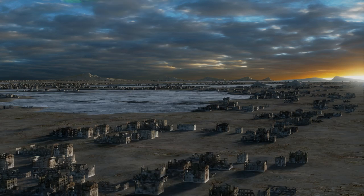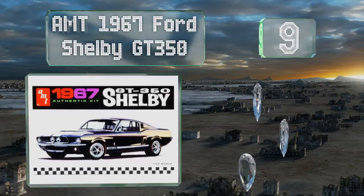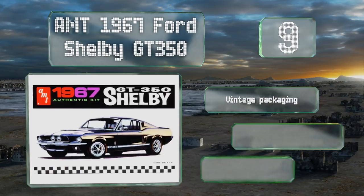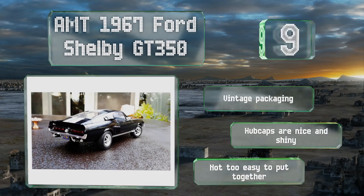At number nine, the motor design of the AMT 1967 Ford Shelby GT350 is supremely authentic, and it's up to you what color you want the racing stripes that run the length of its body to be, giving you the opportunity to customize it just a little bit. It arrives in vintage packaging with hubcaps that are nice and shiny, but it's not too easy to put together.